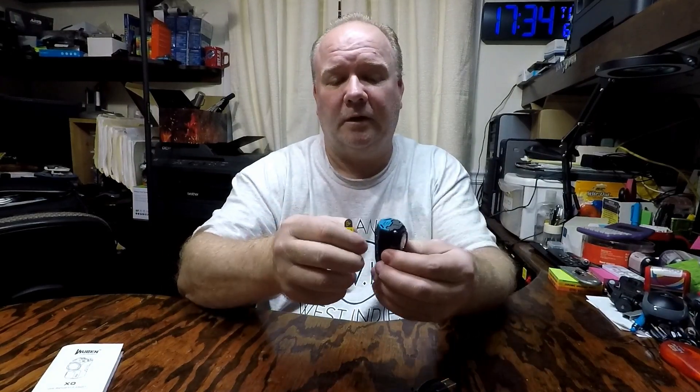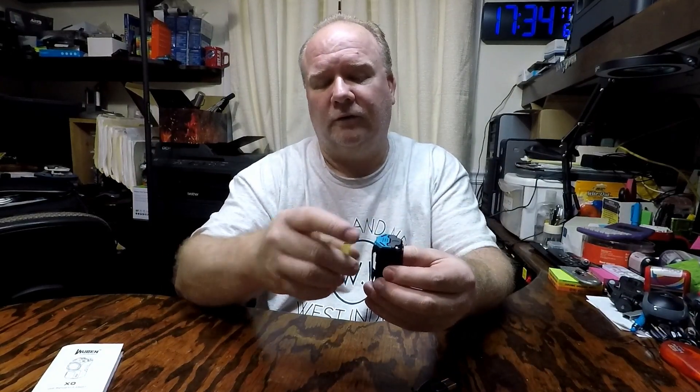This thing is tiny. It's got a little flashlight that is locked by default — click the switch four times to unlock it.